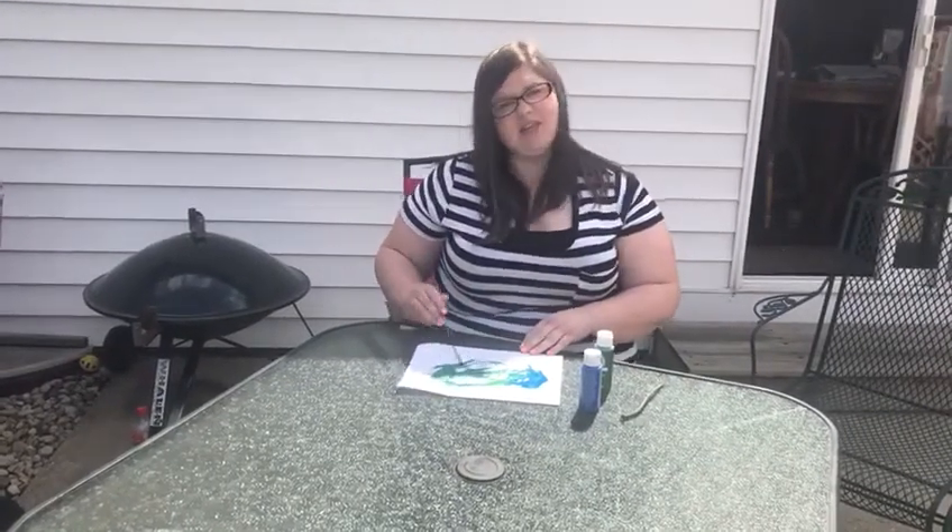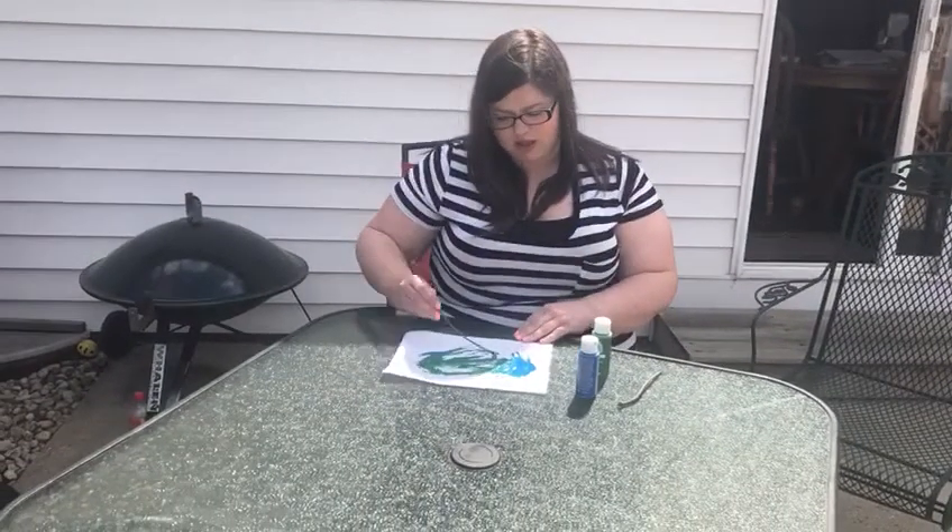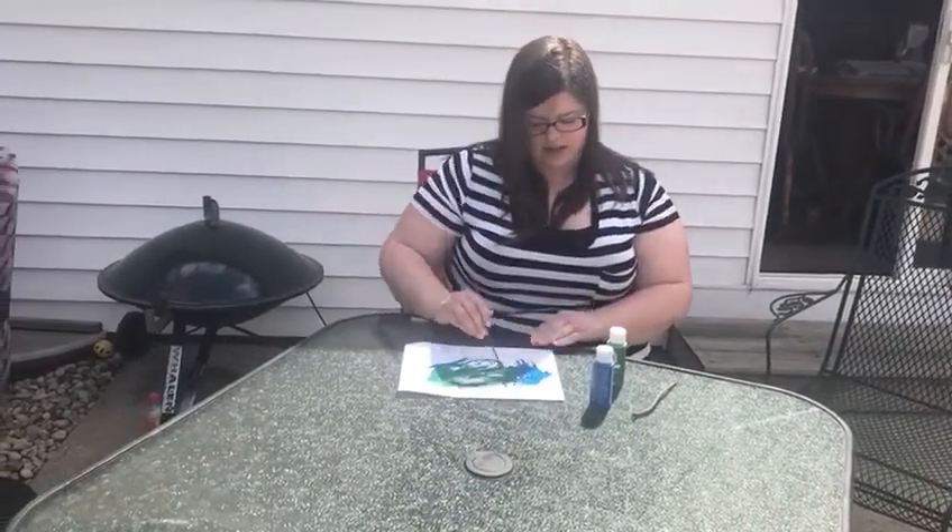The blue represents the color of the ocean on the Earth, and the green represents the color of the land on the Earth.